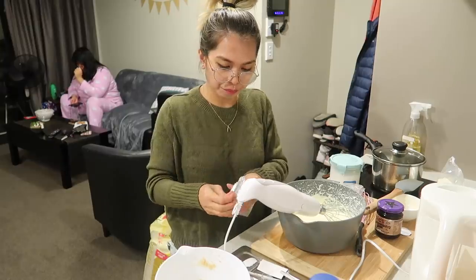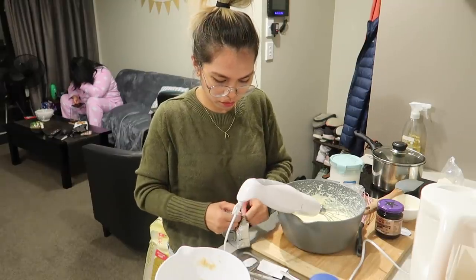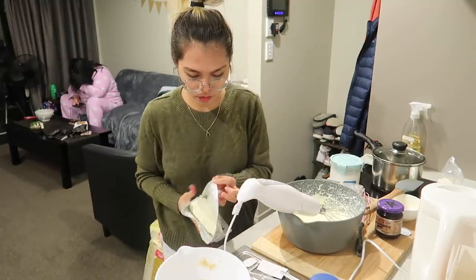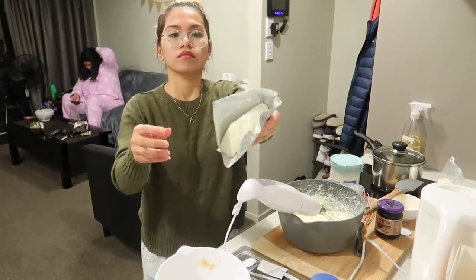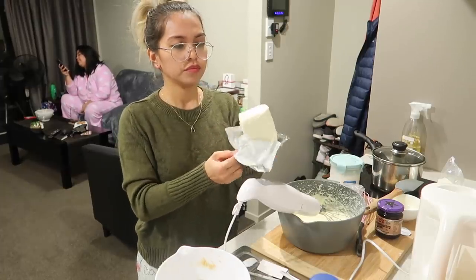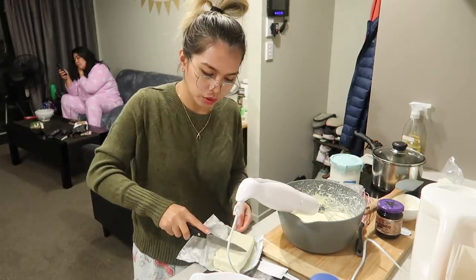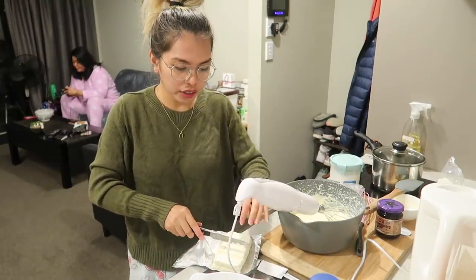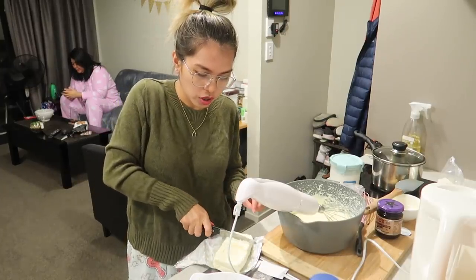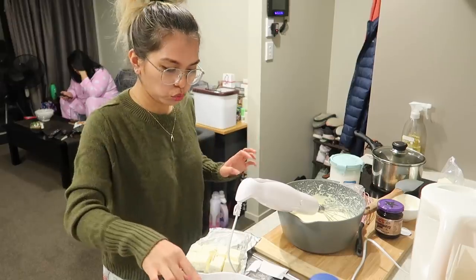We're going to use the whole block of cream cheese but slice it first. We'll cut it into 8 pieces since it's quite firm from the fridge. Let's slice it in half first, then into quarters, then 8 pieces total — so it's easier for the mixer to blend.